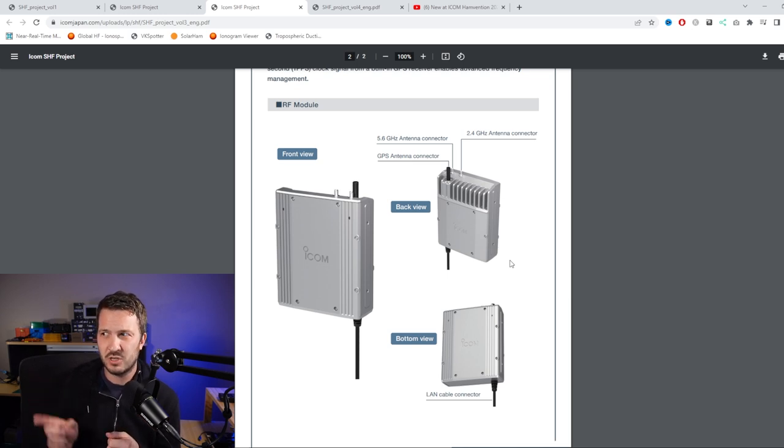I have transverters with amplifiers that run up to 60 watts on 2.4 gigahertz, which gets you out a lot better, plus a preamp in those systems. It doesn't look like on this unit you can interface an external amplifier or preamplifier to improve receive performance. So for applications like Earth-Moon-Earth (EME) on these bands, you definitely need higher output power from a PA, and it doesn't look like you'll be able to interface that in any way. I can't see any control outputs to switch relays and amplifiers on the prototype.